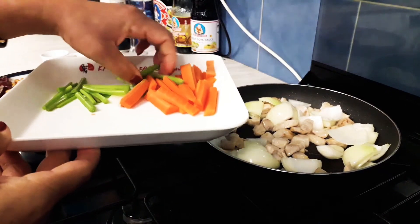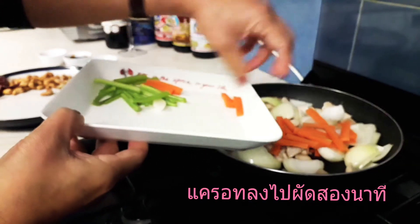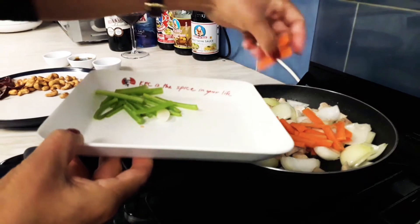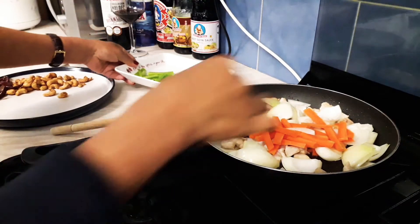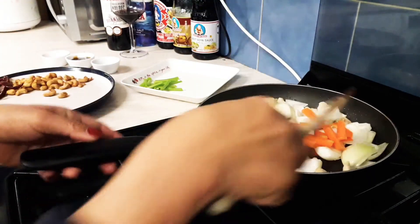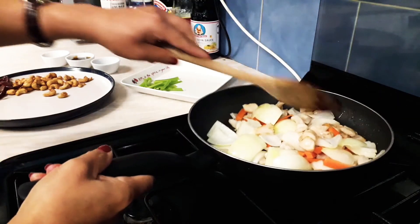And then we're going to add carrots. After we fry the onion for about a couple of minutes, then we add carrots in. Carrots are not going to stay too long — you don't want it too much, it's about a minute or two.